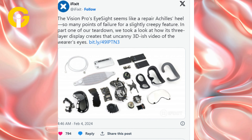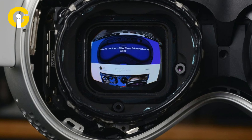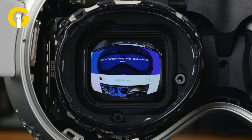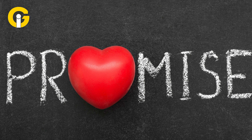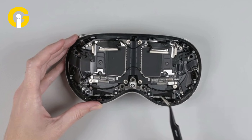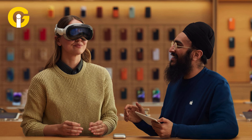iFixit CEO Kyle Wiens shared a tweet showcasing the Vision Pro and its screen without the outer layers, revealing the cameras and sensors located around the periphery. Although the video is brief, iFixit has promised to release more content, stating that the headset is too complex to cover in just one video, and teasing a deeper dive into its inner workings in a future release.